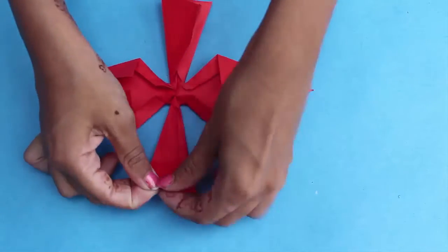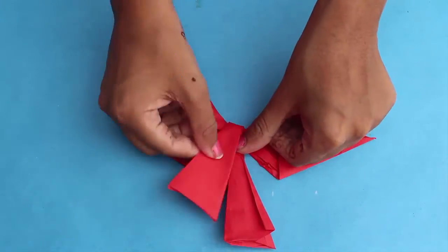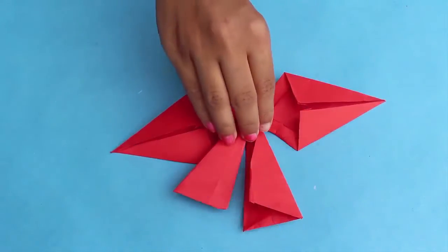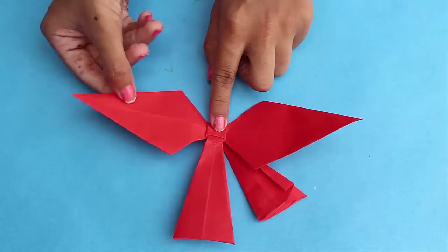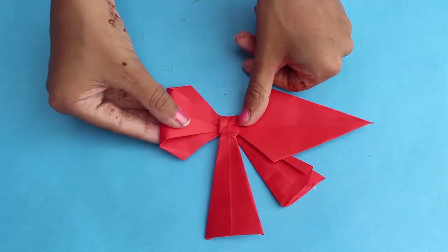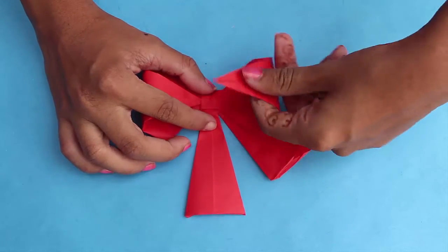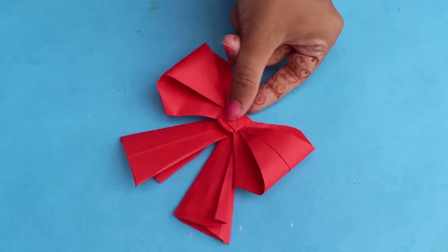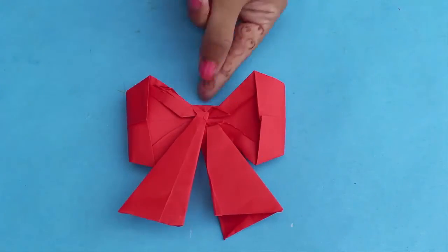Invert one of the ends as shown and invert your model. Now you have to tuck in the triangular sides inside the little square. Here is your beautiful bow ready!